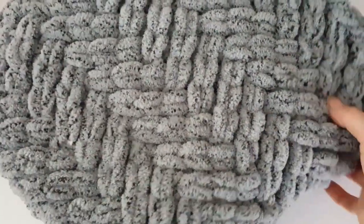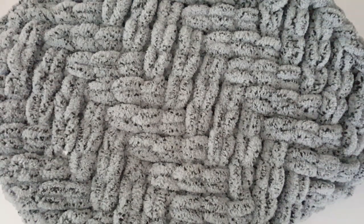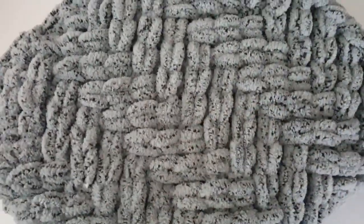Hello everyone! This is an absolutely amazing video pattern for everyone who would like to make this cute, soft and cozy blanket. If you are not too handy in handmade things, don't worry — I will show you how to do that step by step.